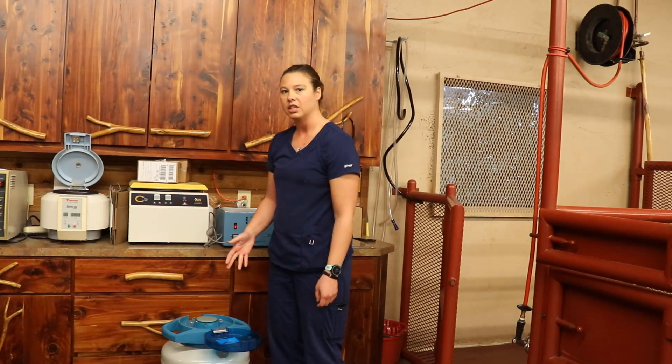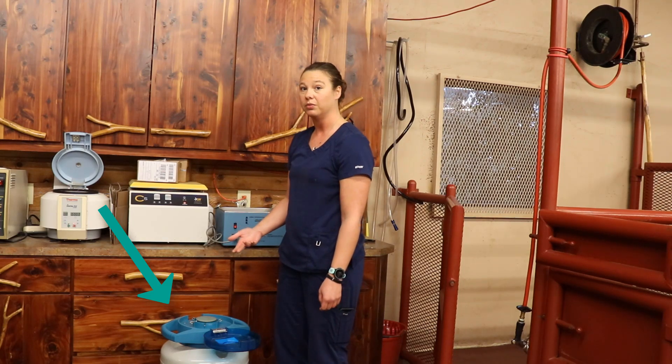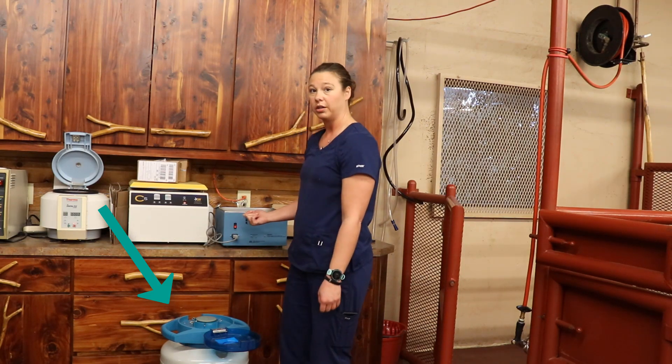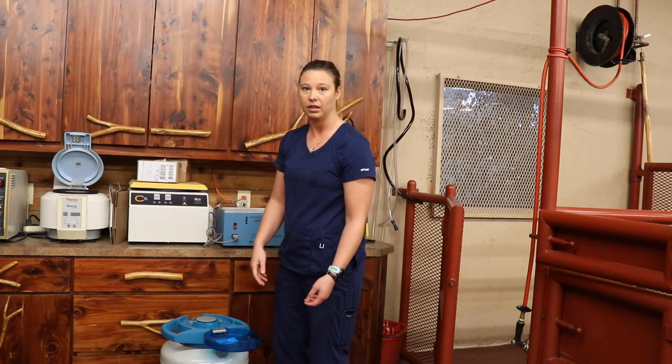Our frozen semen is stored in a liquid nitrogen tank. We're going to take out the straws we need for breeding, put those in a water bath to thaw, and then transfer it into the syringe and pipette that we'll use to inseminate the mare.